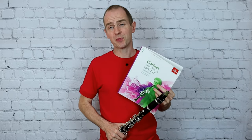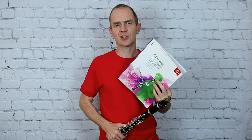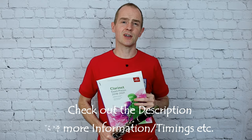Hi guys and welcome back for another video. I'm going to play Hushabye from the clarinet grade one book. I think this is the nicest piece in the whole grade one book — it's such a lovely legato piece to play. I think young players are really going to enjoy it. So stay tuned and I'm going to show you how to make it sound really awesome. Here we go.